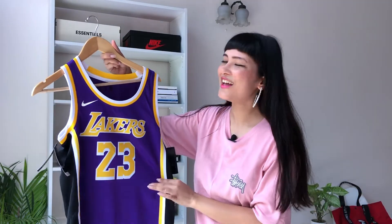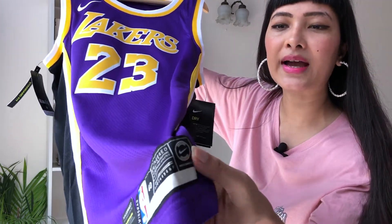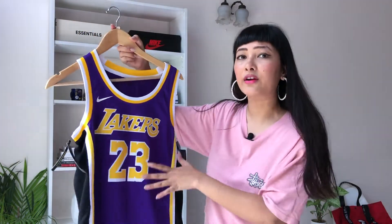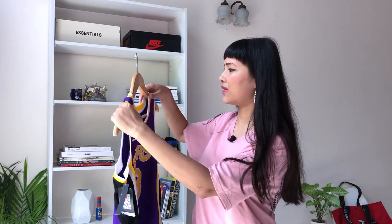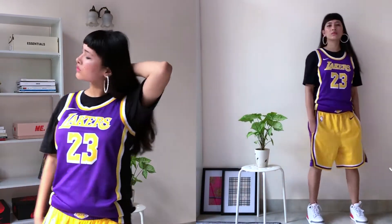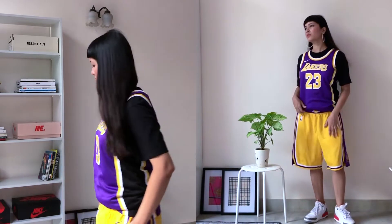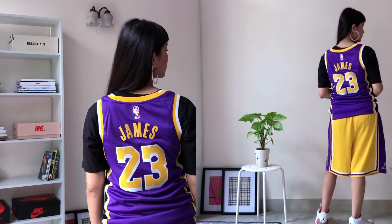I'm so happy that I finally got myself a proper Lakers NBA merch! This one has the Nike Connect chip inside it — with this chip you can track the particular player's score, the team score, and more. Now that NBA is coming back next month, this is gonna be very useful and exciting. This was on 50% off, retails at ₹4,995, and I got myself size S. I've worn a lot of jerseys with skirts and I really like that look.